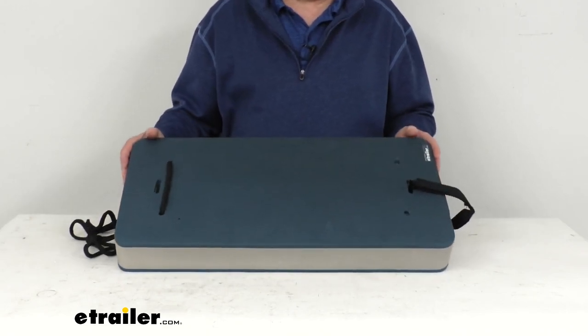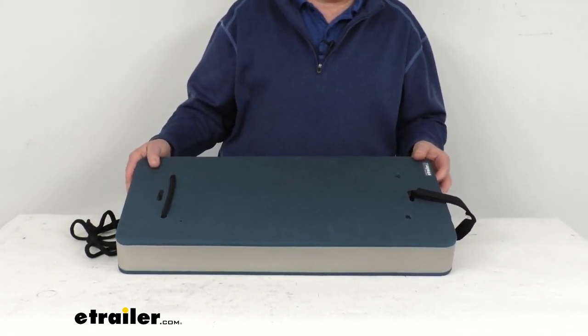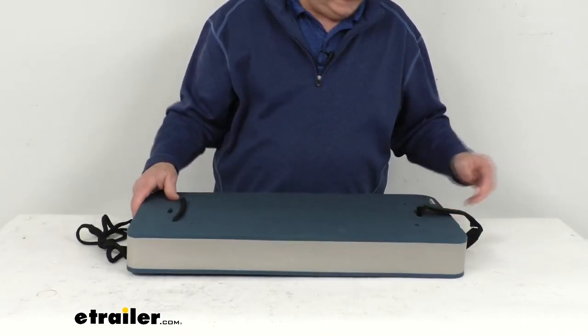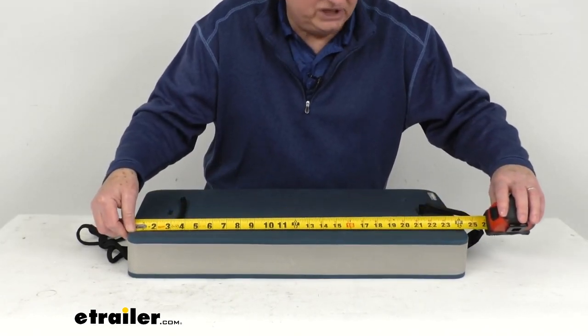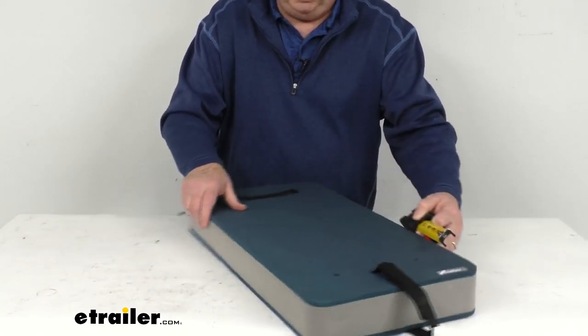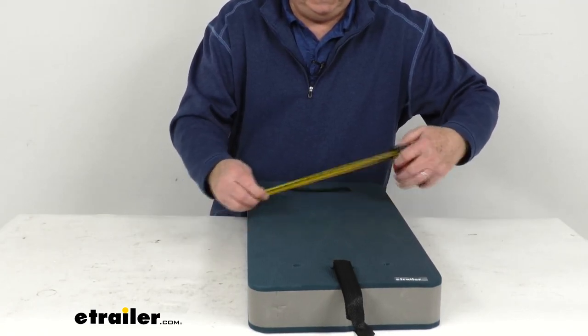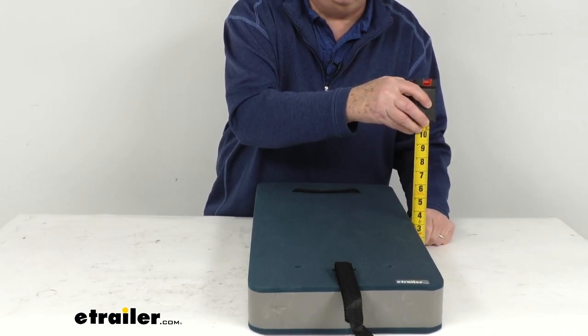A few specs: this is designed to work on 20-foot to 35-foot long boats. The color is navy blue and gray. Dimensions: edge-to-edge lengthwise it's 24 inches, the width edge-to-edge is 12 inches wide, and the height from bottom to top is right at 3 inches thick.